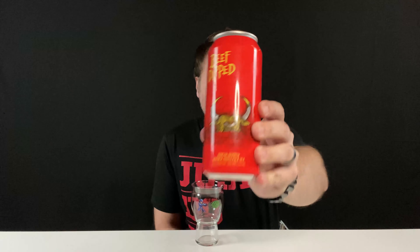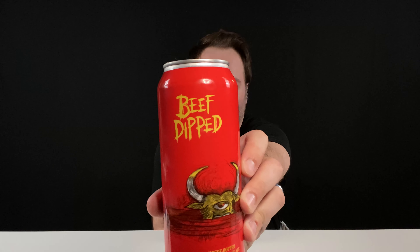Hey guys, welcome back to another episode of the Hopcast. Kevin here, and today I have a beer review from Hop Butcher for the World.